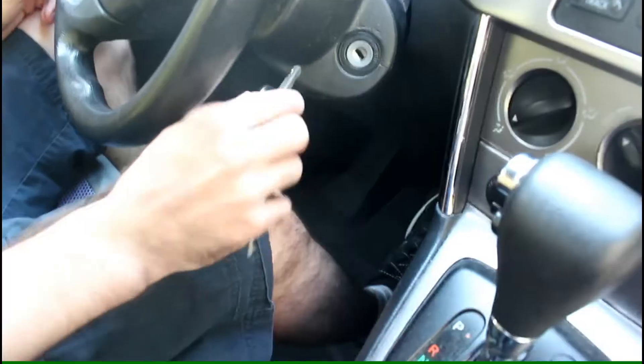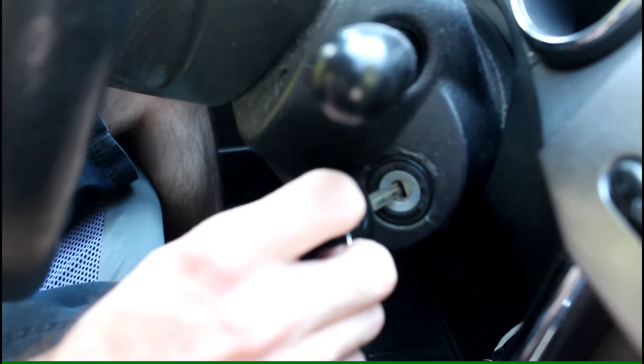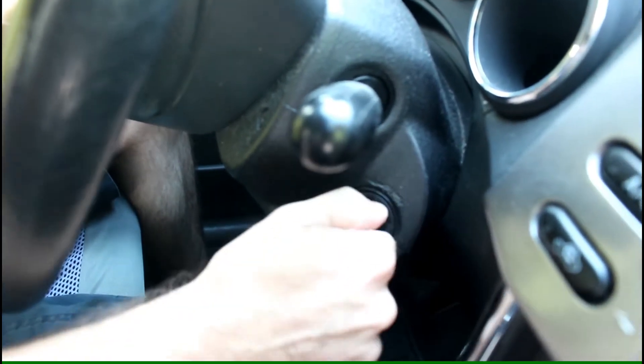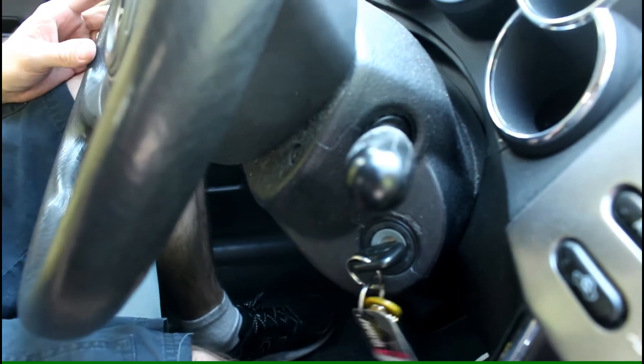When I filmed this I thought the microphone was on on the camera, so I'm trying to show you the click click click sound of the car starting — and of course I wasn't able to capture that sound. So here's me turning the key and you don't hear anything because the microphone's off.